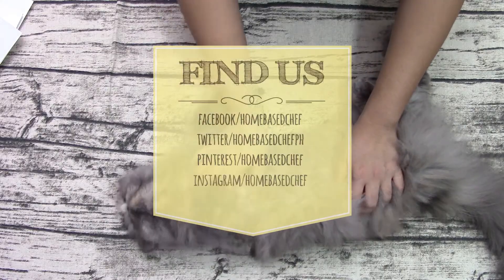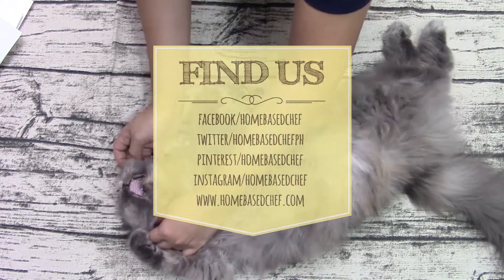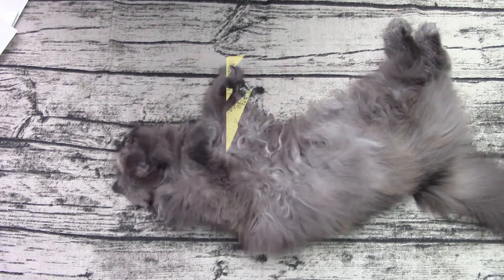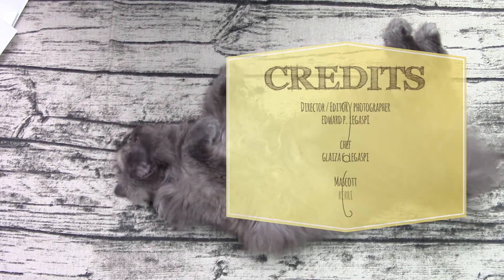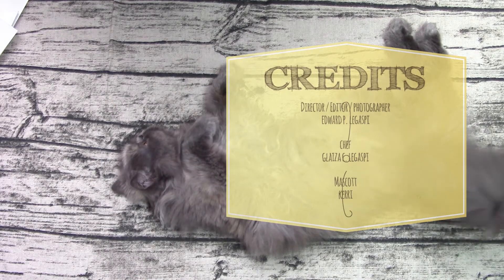If you make this recipe, snap a photo and hashtag it #HomeBayChef. We love to see your creations on Instagram, Facebook, and Twitter. If you like this video, please give it a thumbs up. Please subscribe to our channel and hit the bell icon to be notified when we upload new videos. Bye!